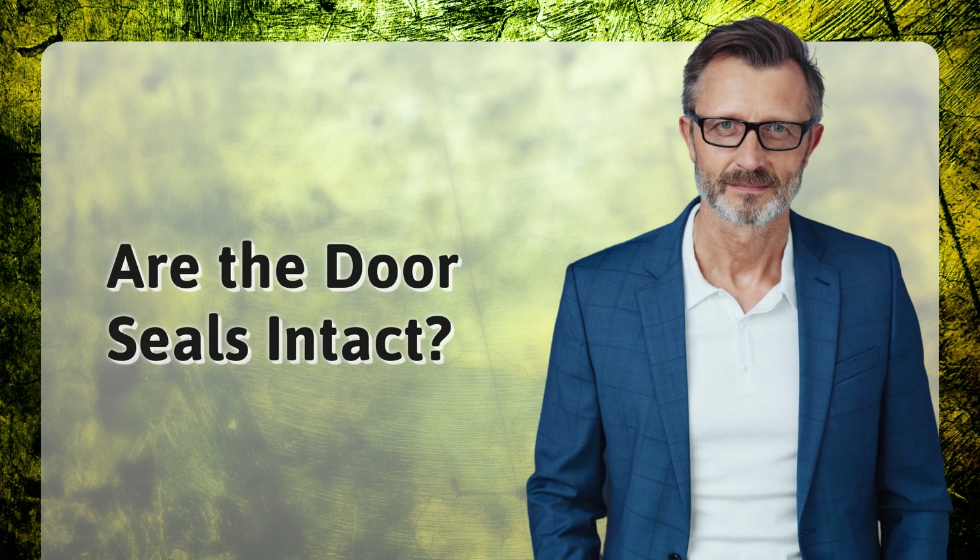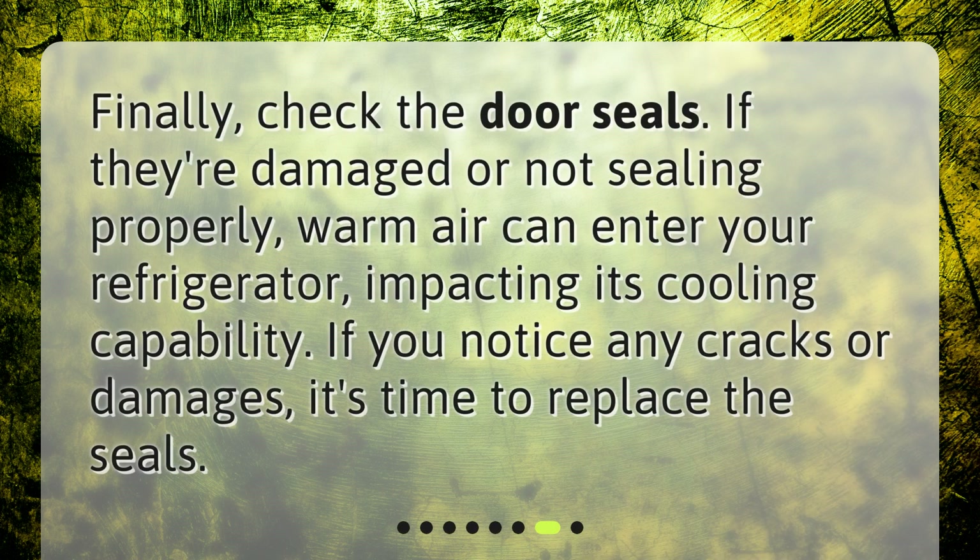Are the door seals intact? Finally, check the door seals. If they're damaged or not sealing properly, warm air can enter your refrigerator, impacting its cooling capability. If you notice any cracks or damages, it's time to replace the seals.